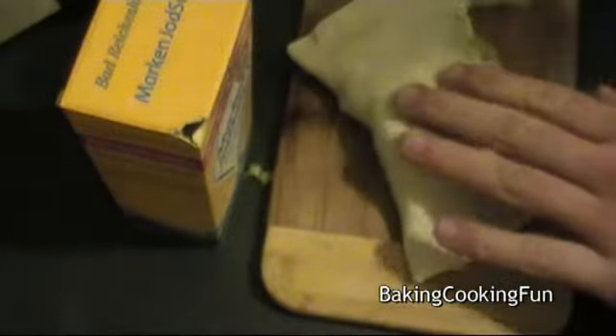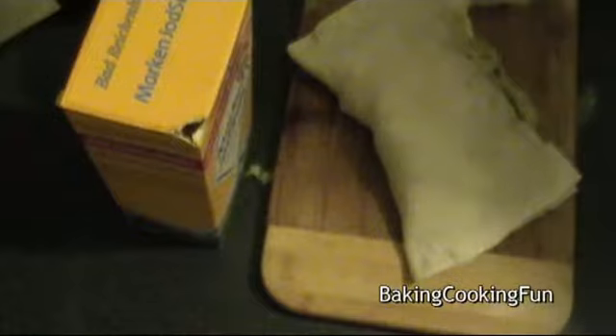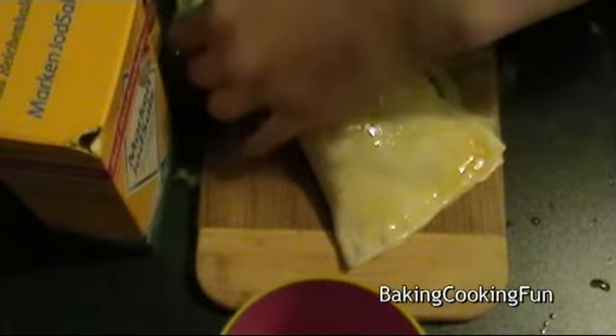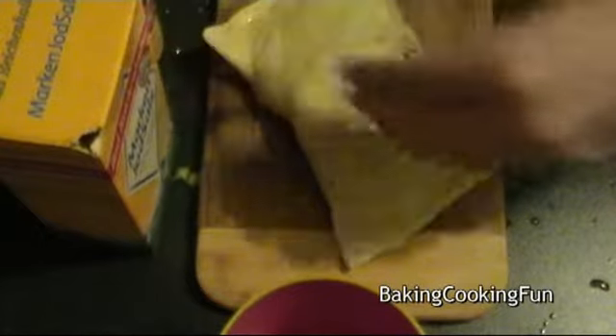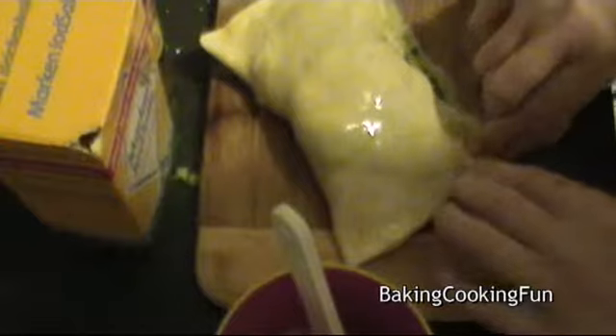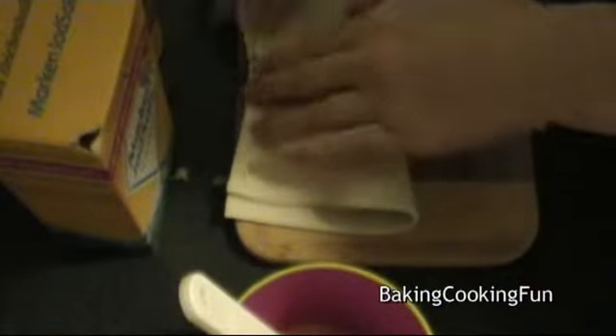So this is what it looked like in the end — I'm sorry. Next, you want to mix up one egg — I think I forgot to mention that, but this is optional — and just brush it all over. This will just make it a little bit more crunchy and nice in the end.